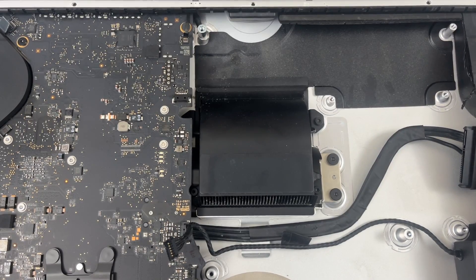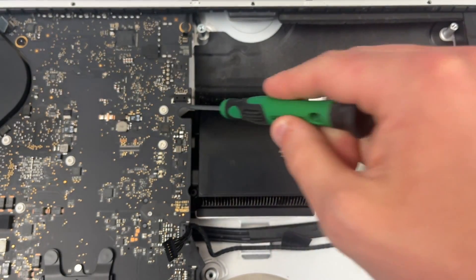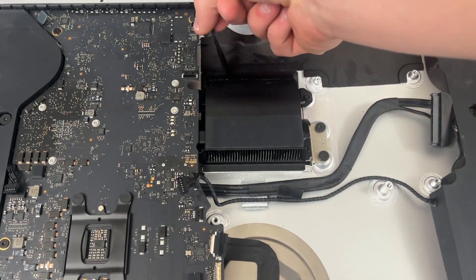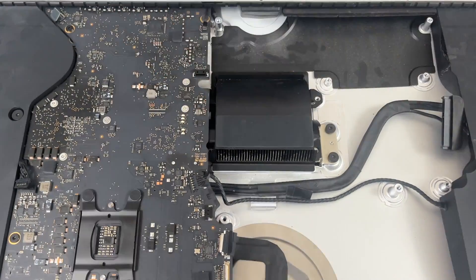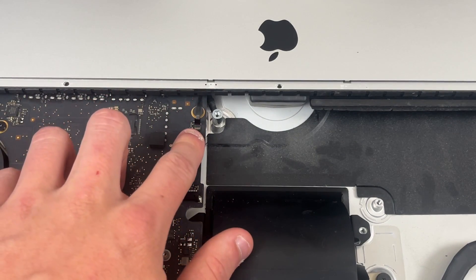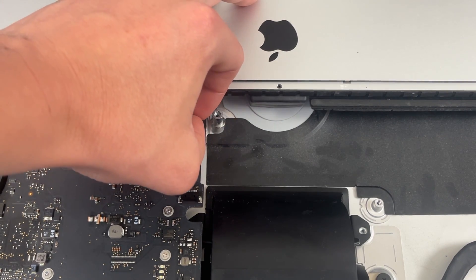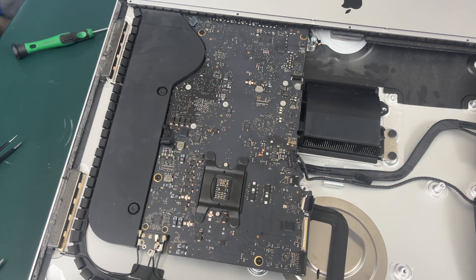Looking at the exhaust manifold, we need to remove this piece of tape and then take out these four T8 screws — one down here, one down here in between the motherboard and the exhaust manifold, and one right here. At the very bottom of the iMac you're going to see a very small and delicate ribbon cable — be extremely careful when removing this. You'll see a little flap and you want to very, very gently pull this microphone cable out of its socket.